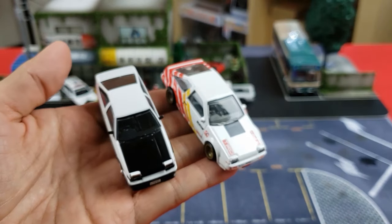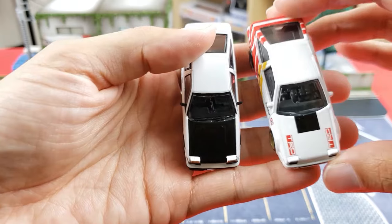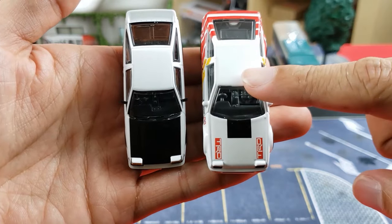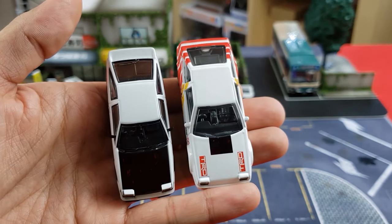Going by scale, both claim to be 1:64 scale; however, you can definitely tell that the Hot Wheels is a little bit larger. So even though this is a premium collection, the scale size runs larger — about the same as the mainline version.